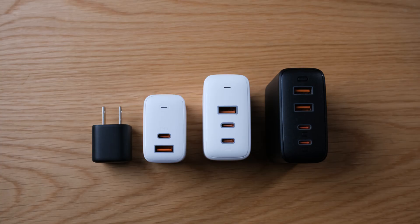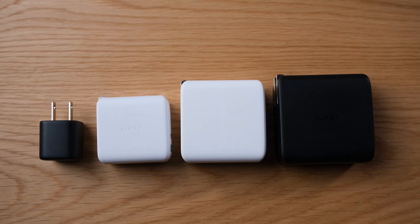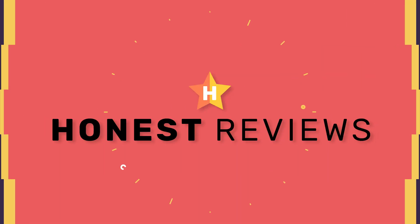Today we're looking at the range of Omnia USB-C power delivery wall chargers from Aki. If you've been following this channel for a while, you know that I've reviewed a lot of USB-C power delivery power banks. I think that a lot of devices are going to USB-C, and it makes sense if you're going to invest in a power bank that you should get one that can do USB-C with power delivery.